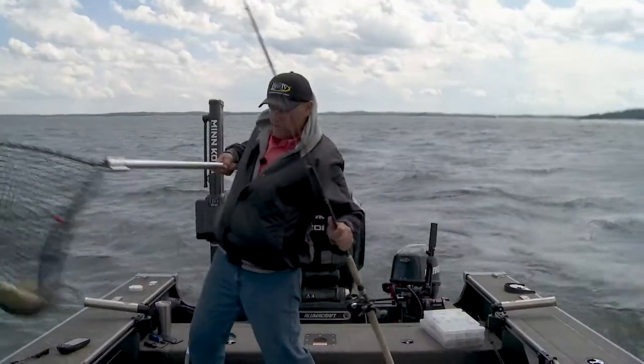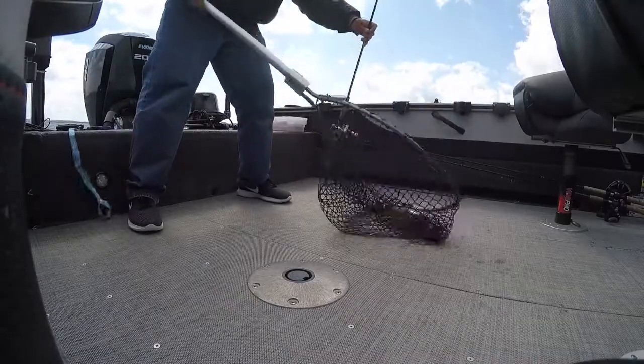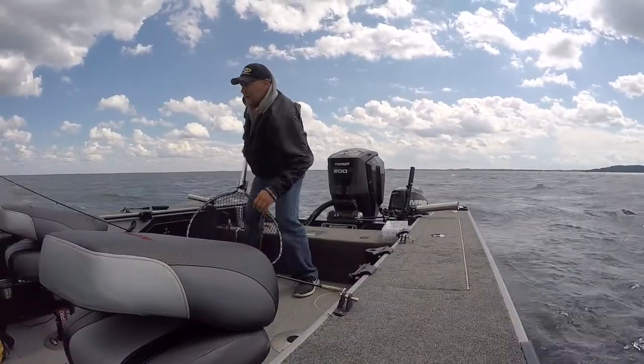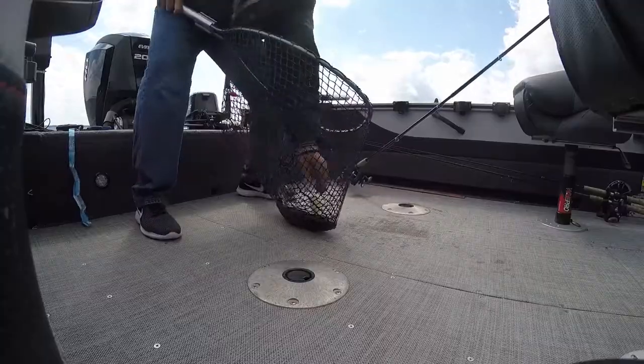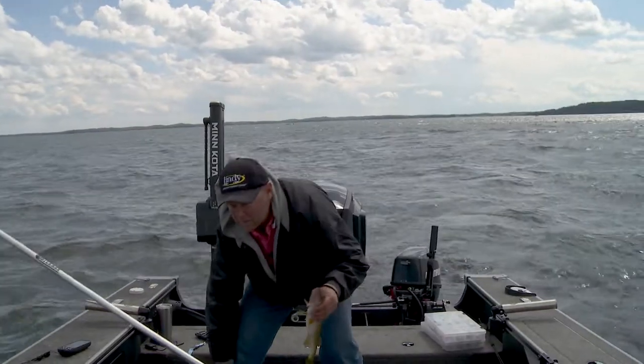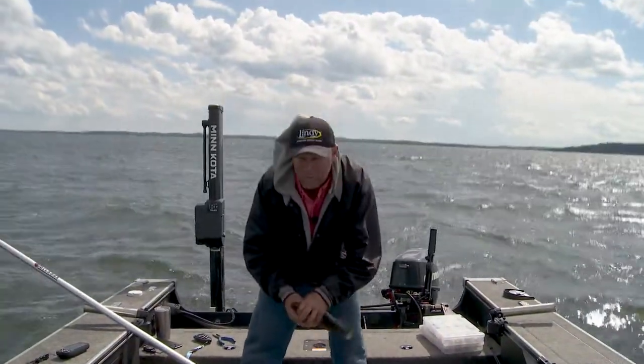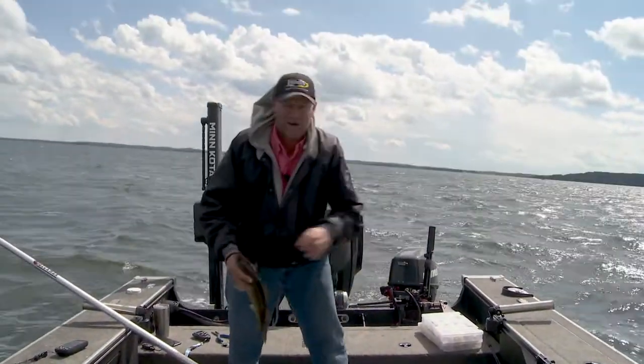We've got a color — look at that, he spit the lure in the net. A lot of times that happens. Great walleye. We've got the right lure, the right color. We're catching fish pretty consistently, and I think part of it is because I got the speed dialed in too. I figured out that about 1.8 — that's the ticket right now.